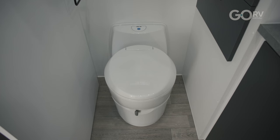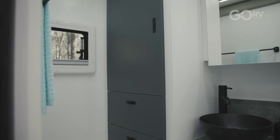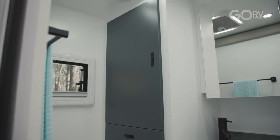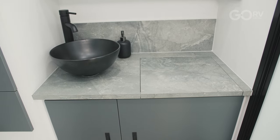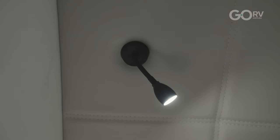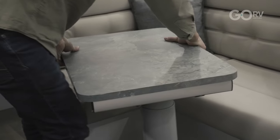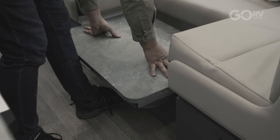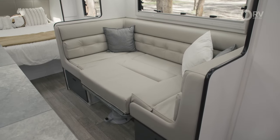My favourite part of the full width rear ensuite has to be that large linen cupboard — a few drawers, a large cupboard area, loads of room for towels and sheets. And of course it wouldn't be a large and luxurious couples van without a built-in washing machine. Each reading light has integrated USB points as well. Finally, if needed, the dinette can be set up as an extra bed, which would be handy if you're bringing a grandkid along.